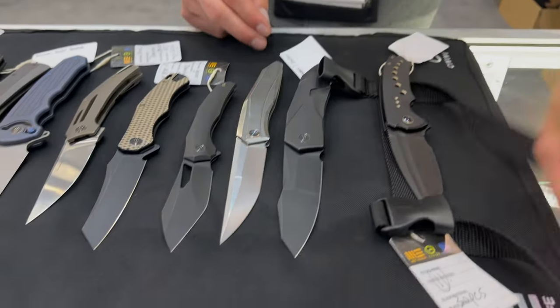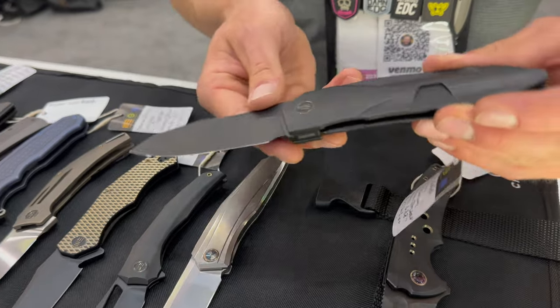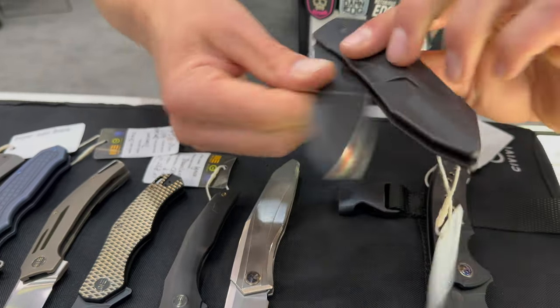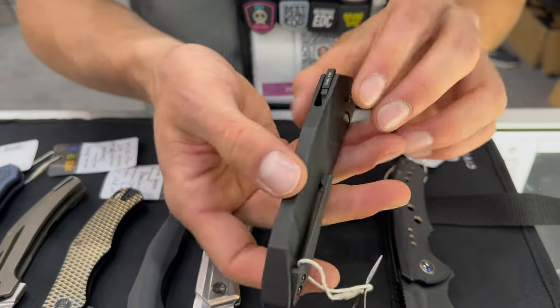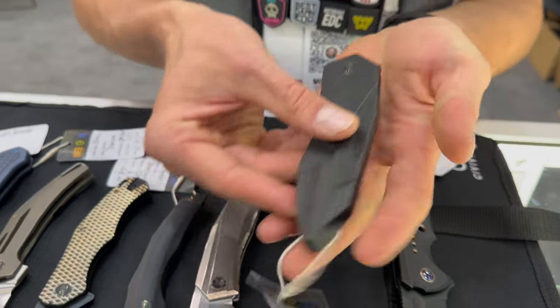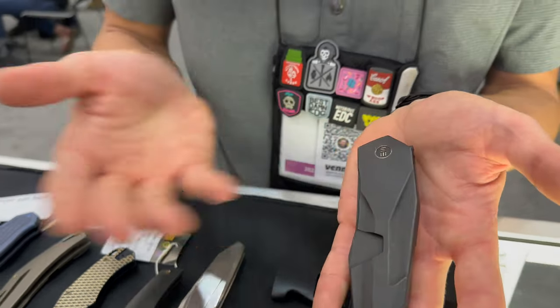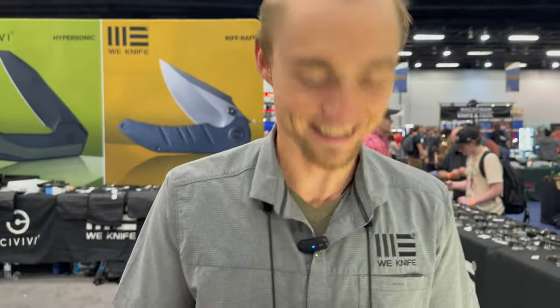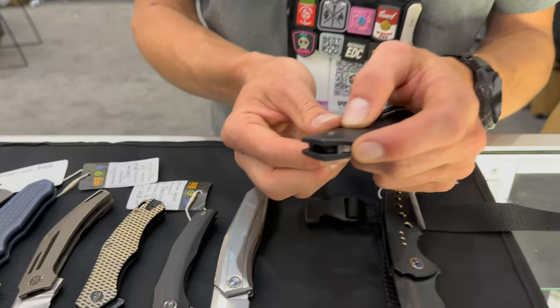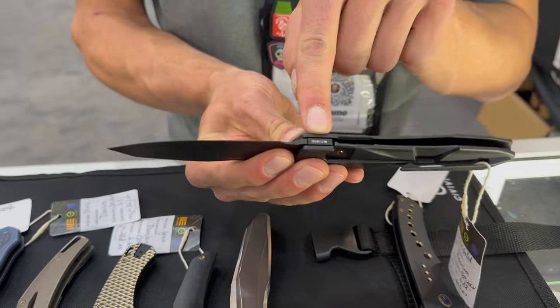This one's super exciting because this is a Gustavo Suchini design. This is a full integral titanium knife with Gustavo's SLT flipper tab — SLT standing for spring loaded tab. Once you load up on that tab, the knife just pops out and then hides back into the handle.